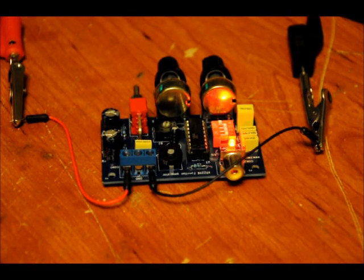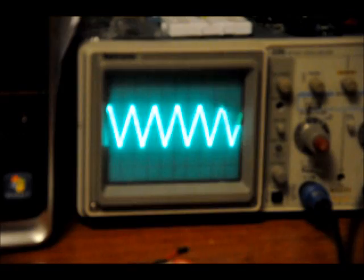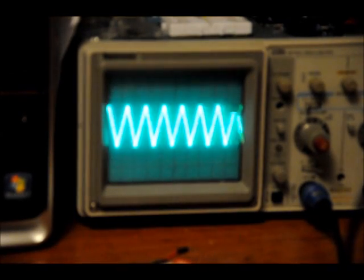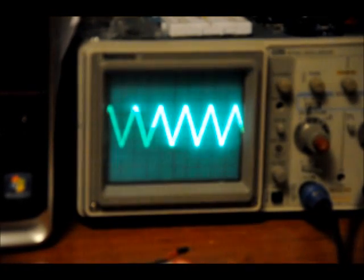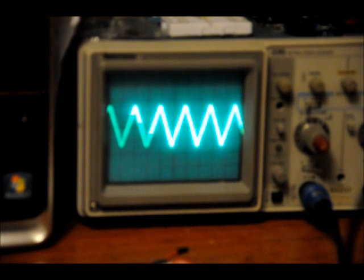Once you've calibrated the unit, you're only going to worry about these two variable resistors or potentiometers. One varies the frequency and one varies the amplitude. So let's look at the oscilloscope. Once calibrated, you can use R5 to vary the amplitude and R6 to vary the frequency. There are two output functions: sine wave and triangle wave.